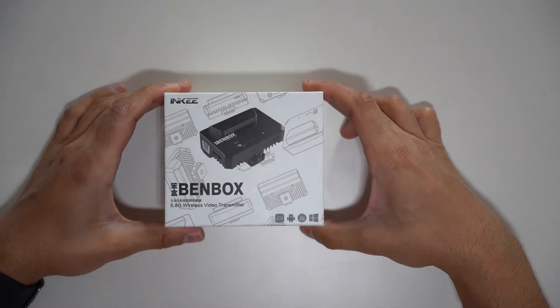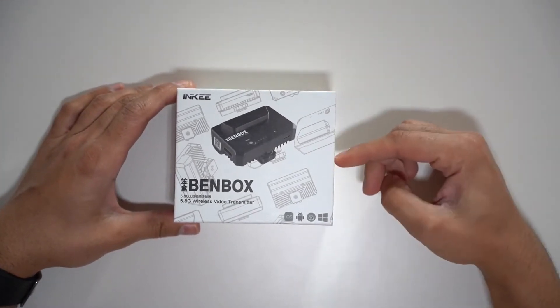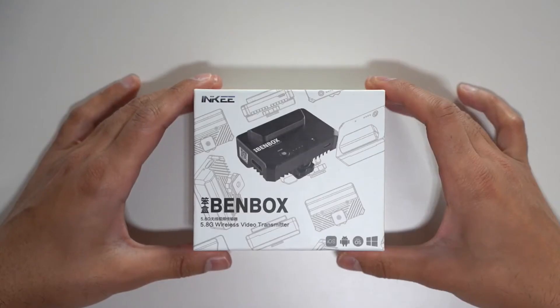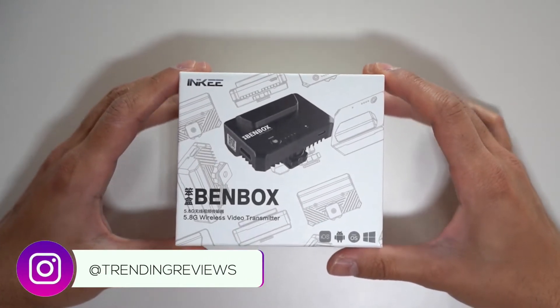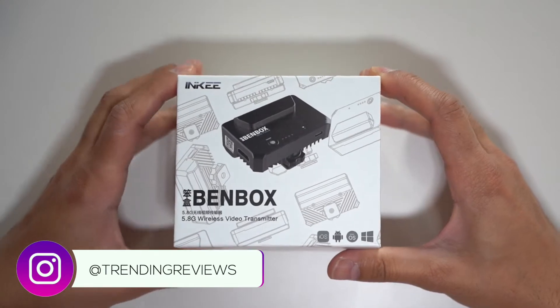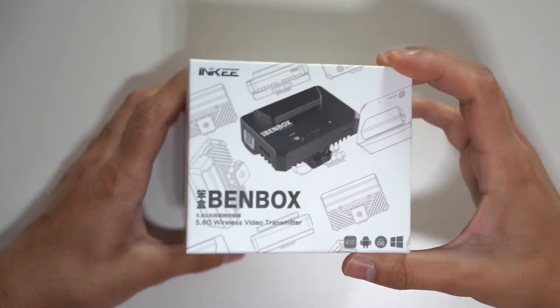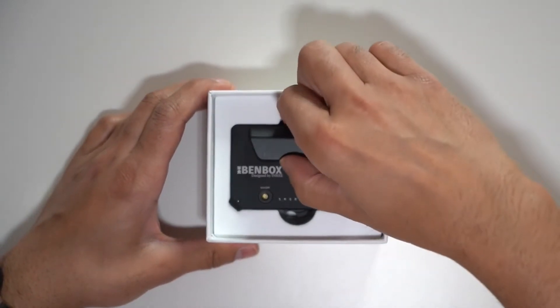This is the Inkey Bend Box, a Wi-Fi powered wireless video transmitter working on the 5.8GHz frequency band. It can transmit 1080p video up to 60 frames per second, up to a maximum of 100 meters, with a latency of less than 150 milliseconds, using the HDMI port on your camera and the Inkey mobile app, which is available for both iOS and Android.